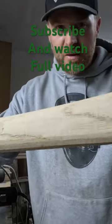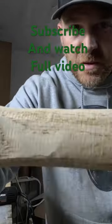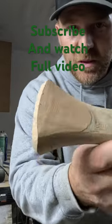This is roughed out. It's all sanded up. I'm still going to do the final palm sanding on it.